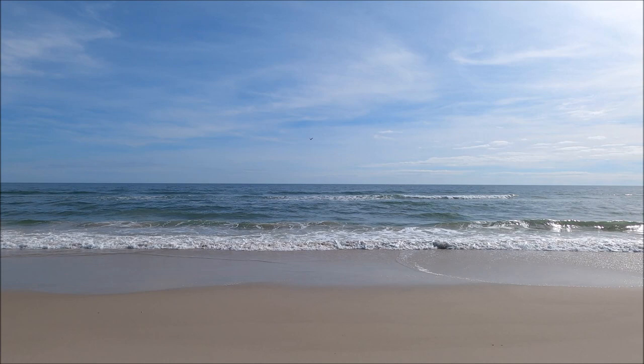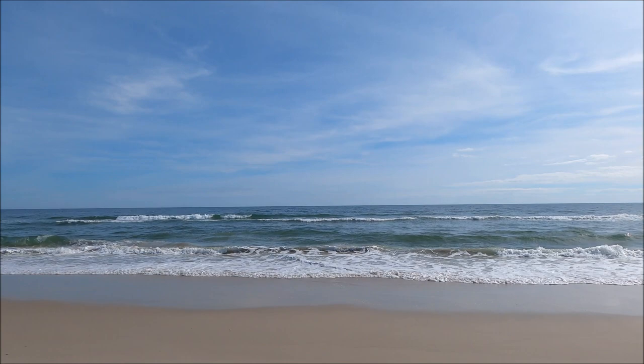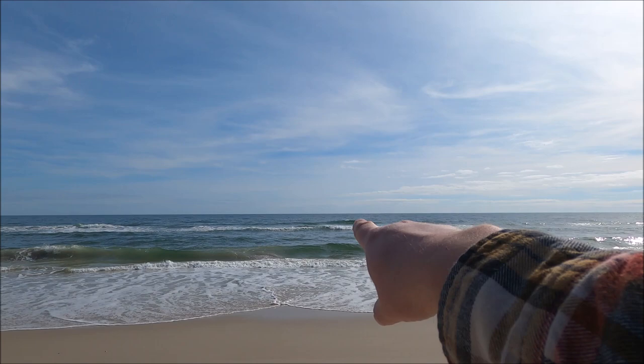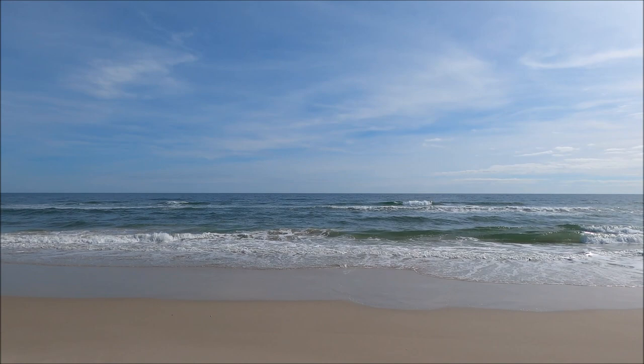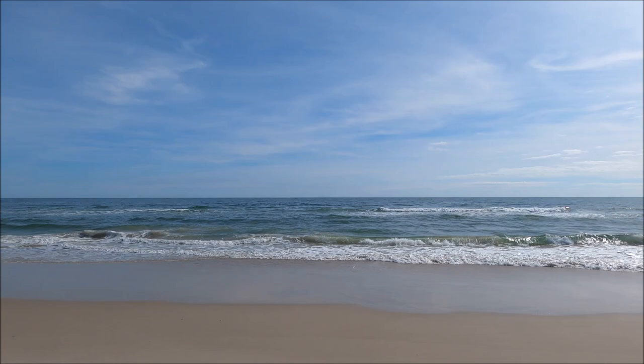Here's what I'm talking about with waves. I'm on Assateague Island — the waves and sandbars out here are a bit bigger than what you'd find inside Ocean City. You can see multiple whitecaps in the background, but right in the middle it doesn't connect all the way across. You know there's a hole there. What you're looking for are gaps between the wave sets — that's where you want to cast. The waves will tell you everything you need to know; you just have to watch them.